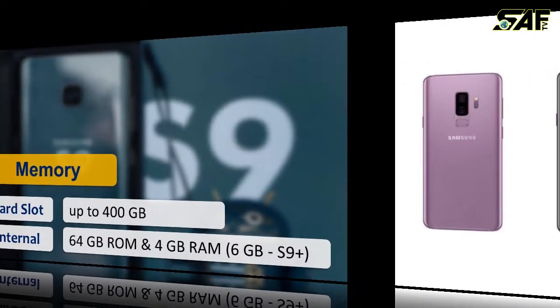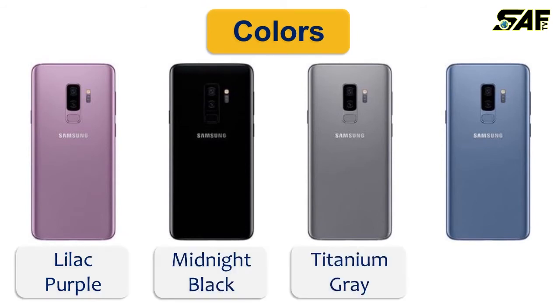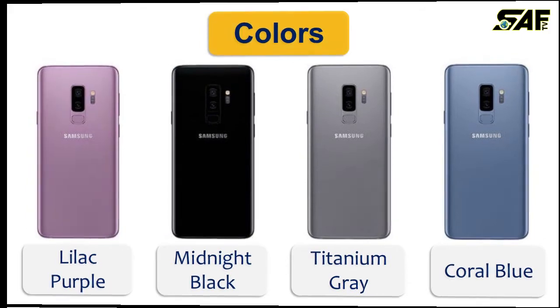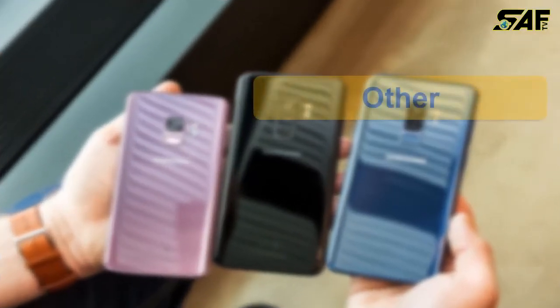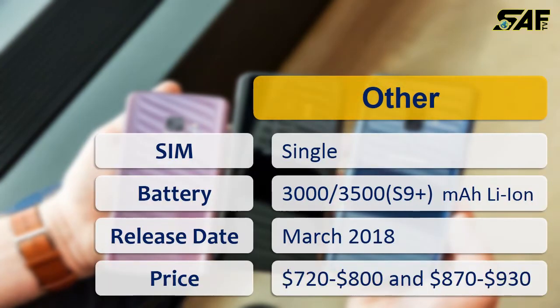The phones come in four beautiful colors: Lilac Purple, Midnight Black, Titanium Gray, and Coral Blue. It has a single SIM slot on both phones. For battery, the S9 has a 3000 mAh Li-ion battery and the S9 Plus has a 3500 mAh Li-ion battery.